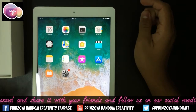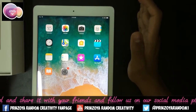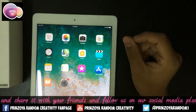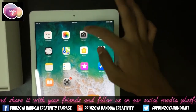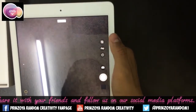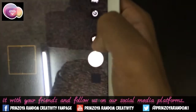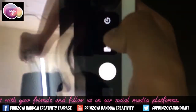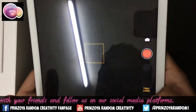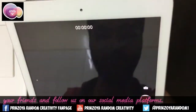First of all we will check the features of this iPad. First we will check the camera. It has HDR, Live option, Timer, and Auto Rotation. It also has time-lapse, slow-mo, and video and photo mode.